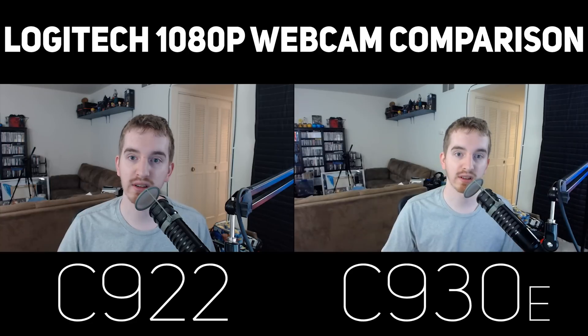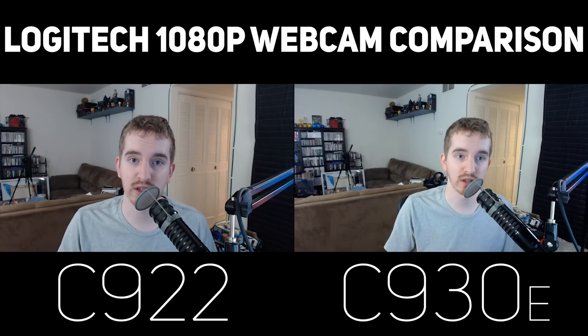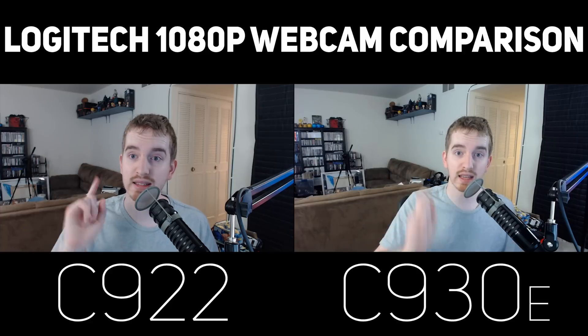I do hope you enjoyed the video. If you did, smash the like button and get subscribed for more awesome tech videos. Check the link in the YouTube card icon above or the description down below — I have a playlist with a lot of other webcam comparisons if you're looking to make a buying choice. I'm also going to do a comparison between these two at 720p, with the C922 at 60 frames per second and the C930 at 30 frames per second. Stay tuned for that one.